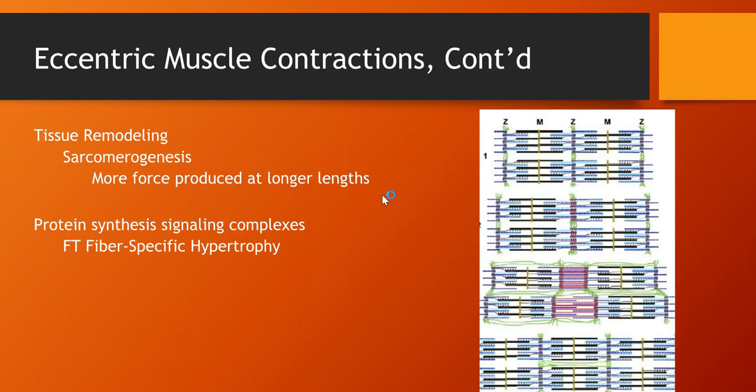What happens is the sarcomeres — understand that if you remodel the tissue and the length of these are in a new position and farther apart, then when the muscle contracts it contracts at a higher velocity. The contraction is more powerful. Eccentric muscle contraction will cause your muscles to contract at a higher velocity because you reposition the very small inner workings of the muscle during the eccentric training phase.